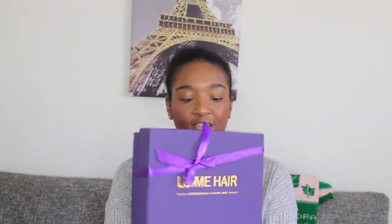I don't want this video to be too long so let's get into the unboxing. This is what the box looks like — it comes in this nice purple box and I thought the bow was a cute touch. When you first open it, there's a little note that says 'enjoy your hair journey from now on' from Helena, the founder of Love Me Hair. Then I open it up and there's the hair.